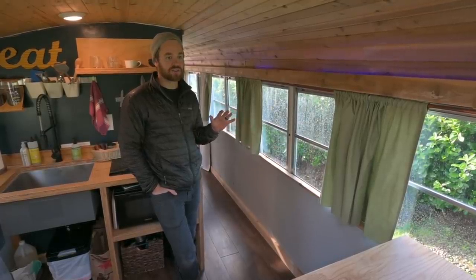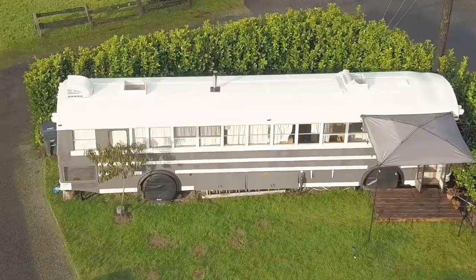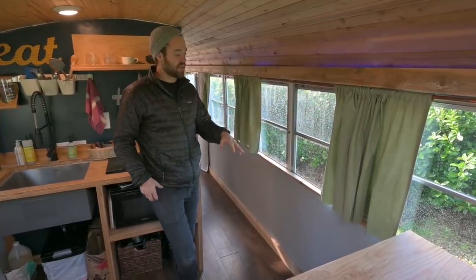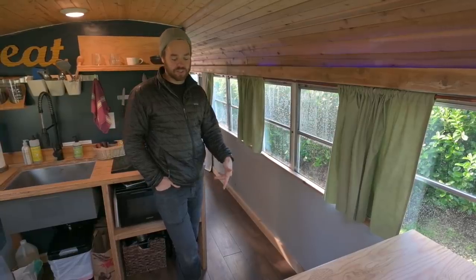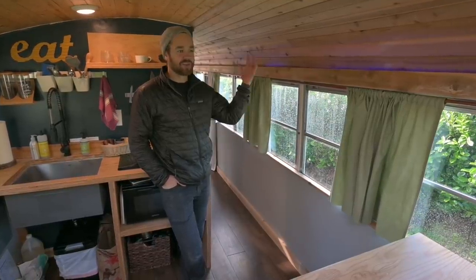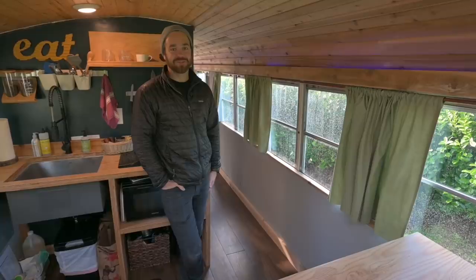We didn't do a ton of insulation because you're fighting with 60 windows to try to keep it warm or cool. We did do rigid insulation in the ceiling — just the pink stuff — and in the walls too. But there's no insulation in the floor, and you can definitely feel it. If you just put slippers on, it's like insulating your toes — it works fine. It is hard to heat and cool in the winter and summer, but that's just part of living in a school bus.